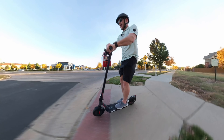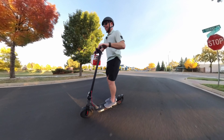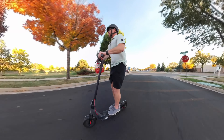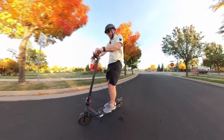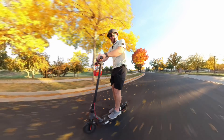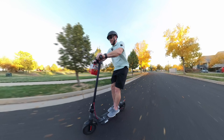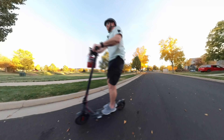Now let me show you a little bit better how this thing stops on a dime. Getting it back up to speed: 13, 14, 15, 16, 17, 18, 19 — hit both brakes like that, and we're done. Easy.